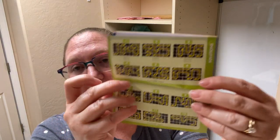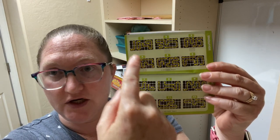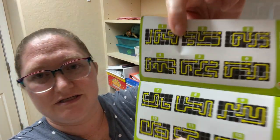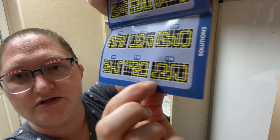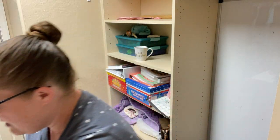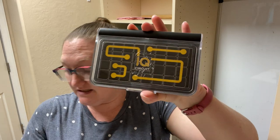The booklet does have solutions in the back. At the beginning, the solution looks exactly the same as the starter puzzle — it starts off that easy. But by number 120 there's a clear difference. You can check your answers, and you work the puzzles right in the little carrying case. I like to stick the booklet right on top so I can carry it with us.